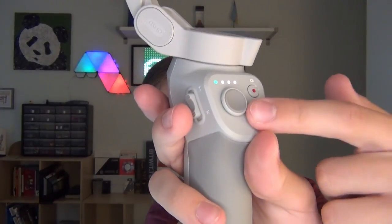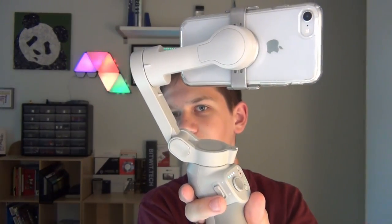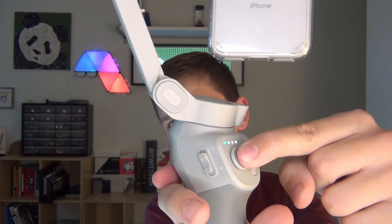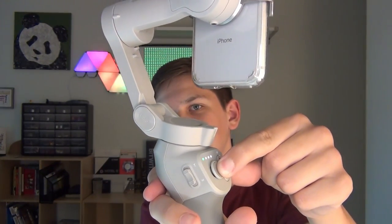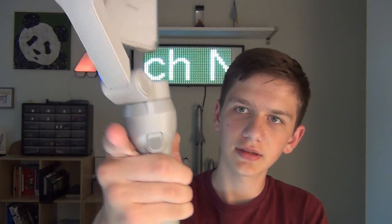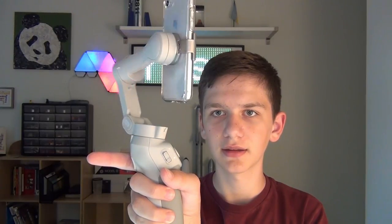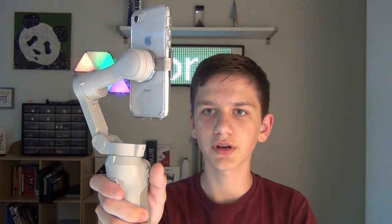All you have to do is double-click — this button is also the power button if you hold it down, but double-click and it flips the camera. There's a joystick which turns it; I have it on a medium speed setting so it's pretty slow. If you double-click it goes back to default, and if you lock it and move, double-clicking re-centers it perfectly.